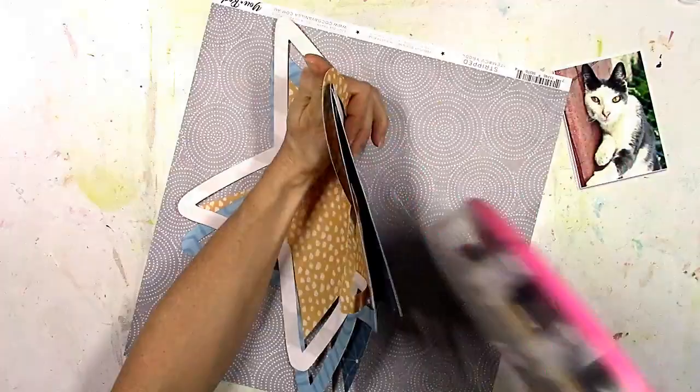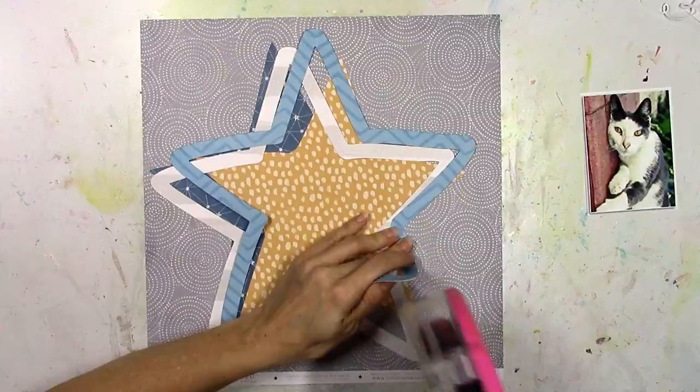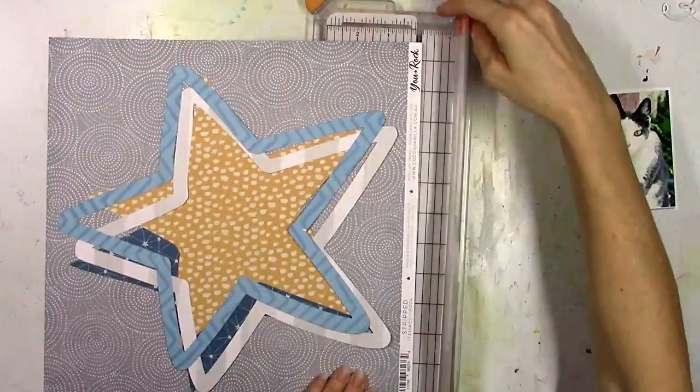I wanted you to be able to see all the colors. I'm using a really pretty gray and white background with cool circle patterns on it. I didn't want to go with a white background — I like the gray because the cat has some gray in his fur, so I thought it would be more coordinating, and I just liked how it looked with the blues and the oranges.